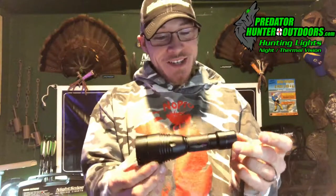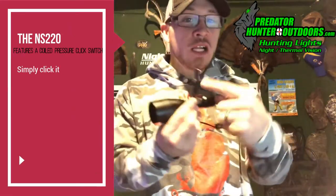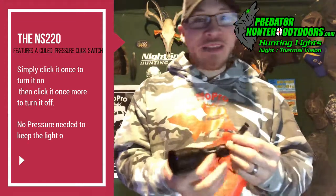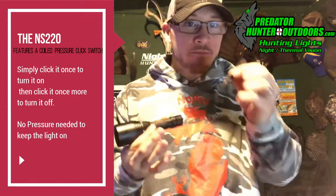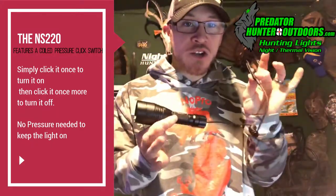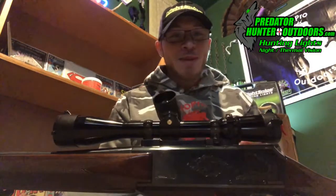The NS220 comes with a coiled click switch. The great thing about this is that you don't have to hold pressure on it to keep it on — click it to turn it on, click it to turn it off. We love it.